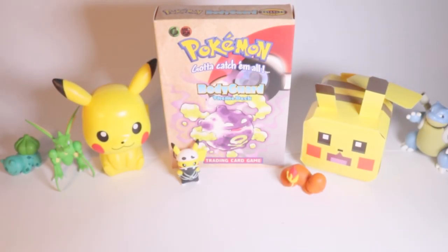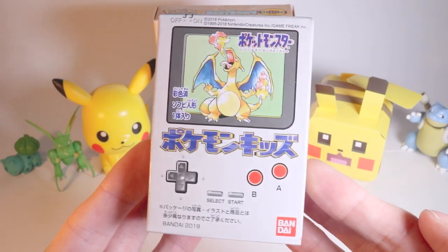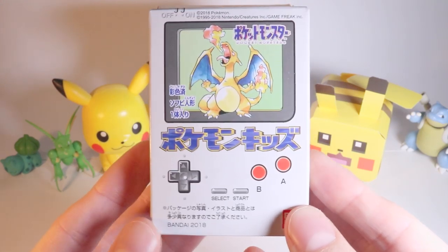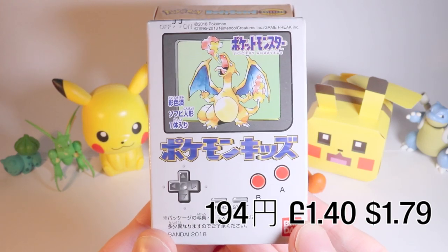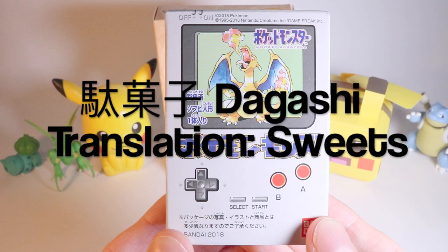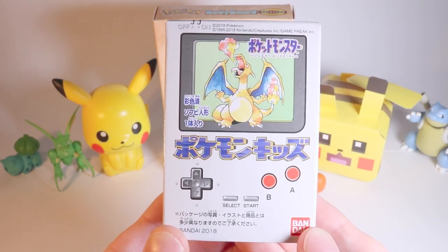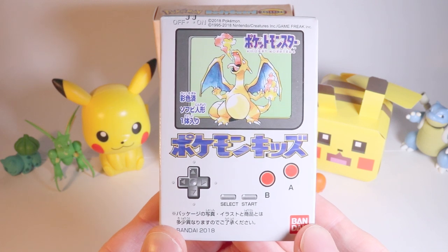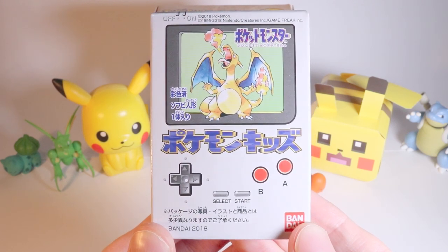Hey guys, Lewis in Japan and today I'm opening this for you. It's super cool and it was super cheap — about 200 yen from the Dagashi section of a Japanese supermarket. Dagashi is basically a section full of cheap sweets for children, just like penny sweets or pick and mix back home.